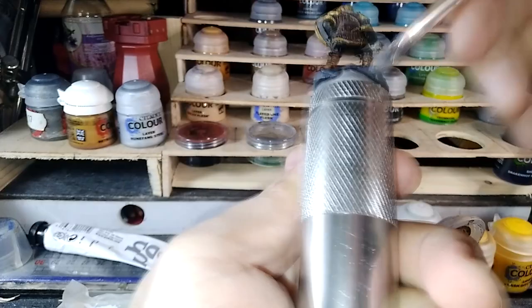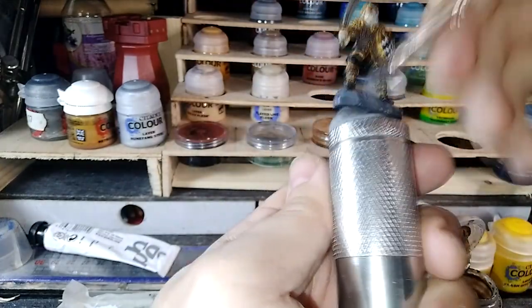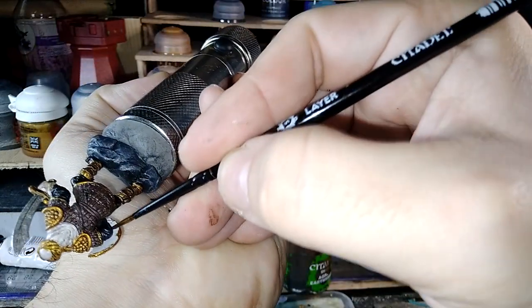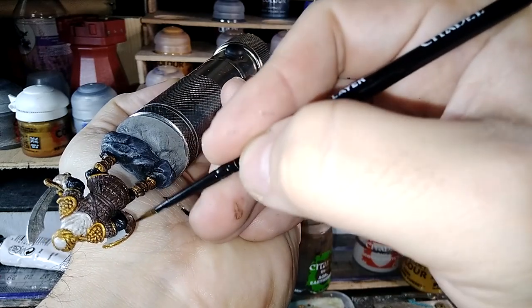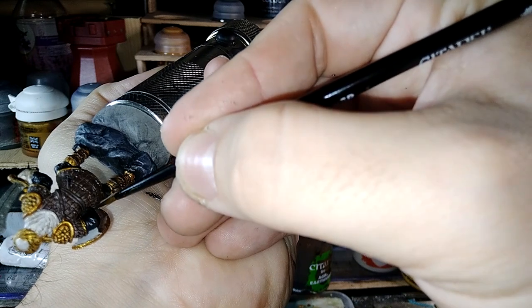You saw me already commenting on this — and this is me dry brushing the base with gray. Hope you enjoyed this video, hope you find it interesting. Share it with a friend and I will see you in the next one.